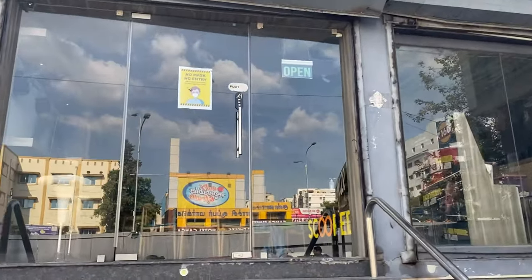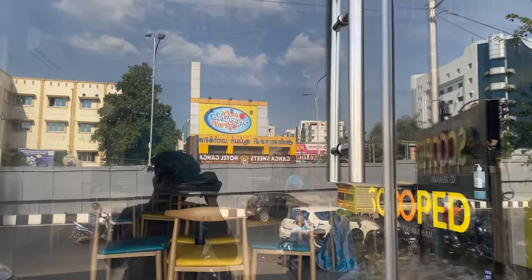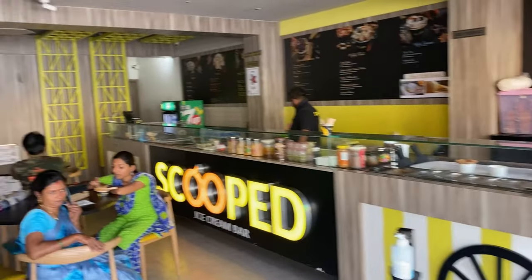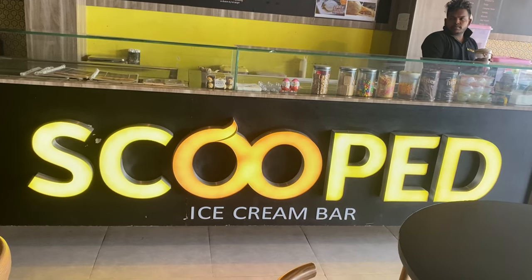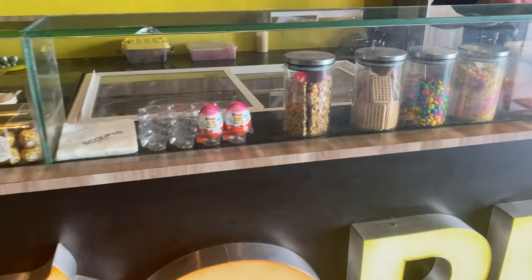When I was in college, I was talking about scooped ice cream. Let's see how I was going to eat ice cream. I was going to take 10 flavors too.